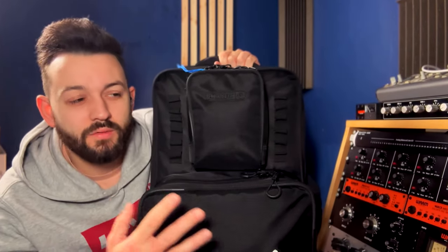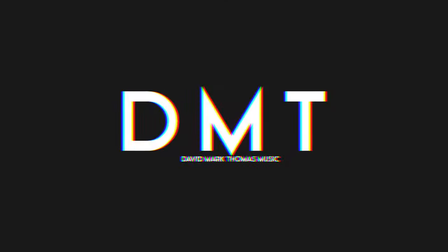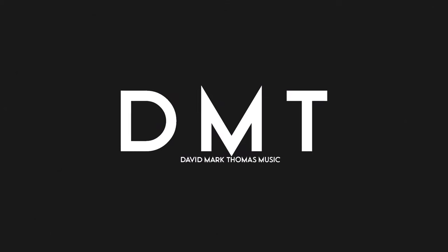This is my Line 6 Helix bag — I've had it for a year today now and we're gonna have a look at what's in it for 2024. This might be a little bit of a shock to me because this is just 2023's bag to start.